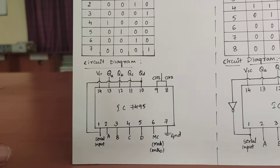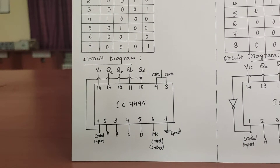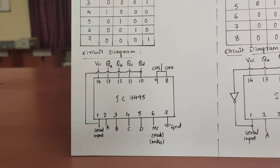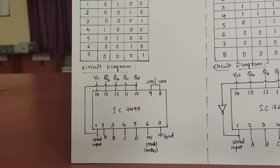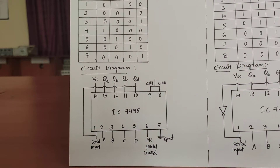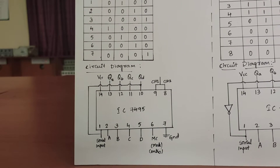The applications of the Ring Counter: the Ring Counter is used to count the data in a continuous loop. They are also used to detect various numbers, values, or patterns within a set of information by connecting AND or OR logic gates to the Ring Counter circuits.